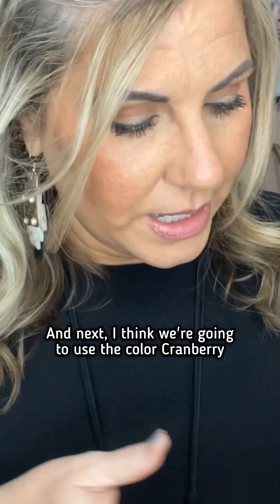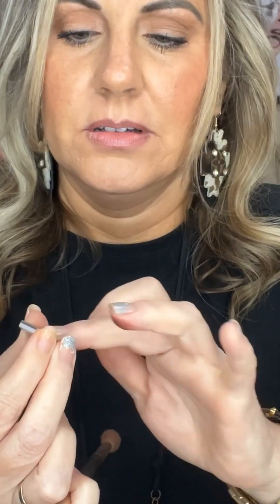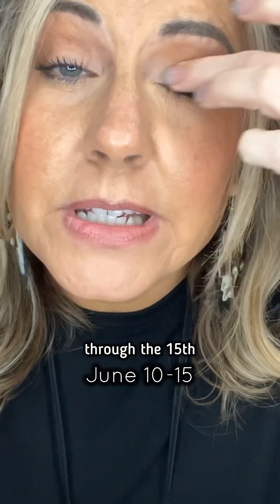That's basic. Next, I think we're going to use the color 'cranberry,' because it is 40% off and it's one of my favorites. It's going to be on sale through the 15th.